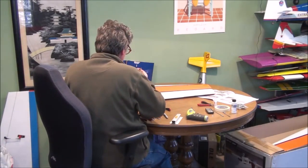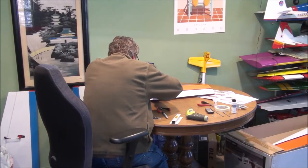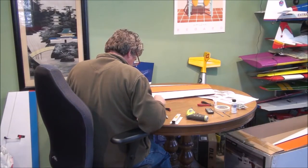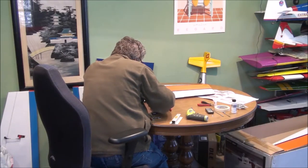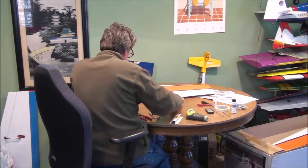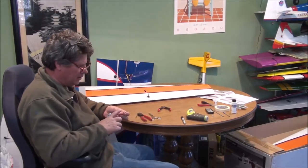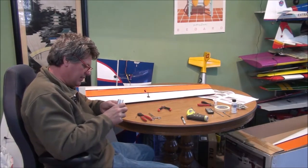Double check everything by just setting it up beside it. That one came out a little bit different — they always will. I might have cut that one a hair short, but it won't matter. I've got my mark placed for my clevis on my solder end. I take my sanding block and scuff up my spot that I'm getting ready to solder.